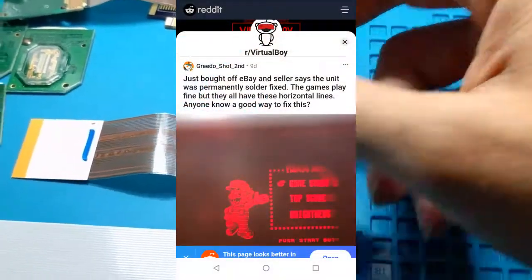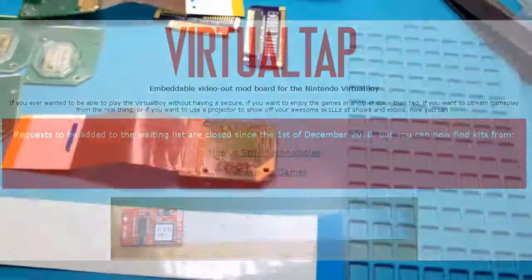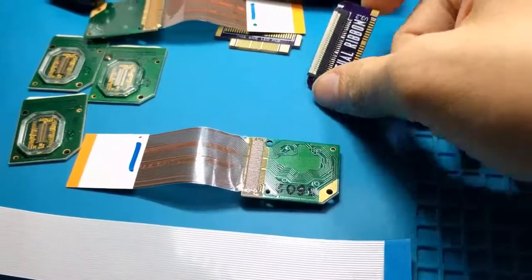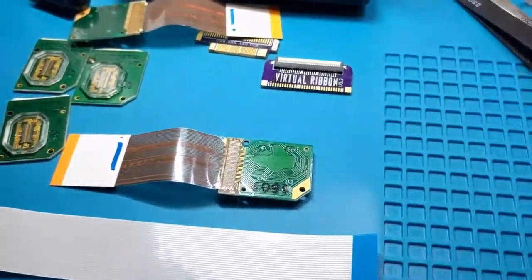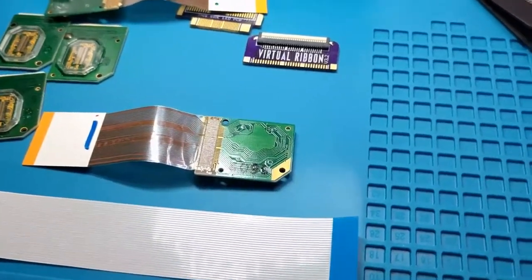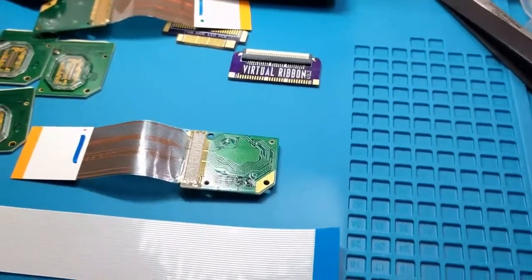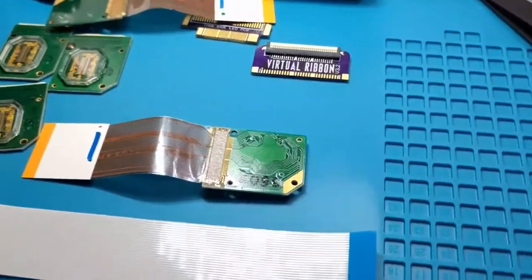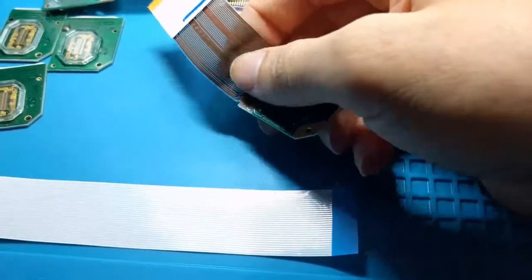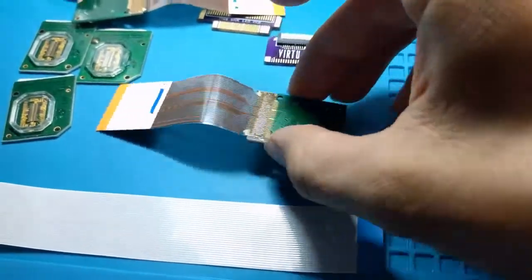Especially because I plan on opening my unit to install a virtual tap, and I like modding stuff, so I'll end up modding my unit for probably something else in the future. I want to have something that's very durable — I can drop it, I can open it up. I don't want to have to worry about a 25-year-old, really flimsy cable that's been patched as the only thing keeping my Virtual Boy working.